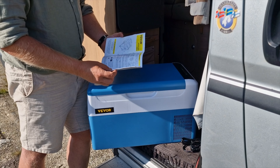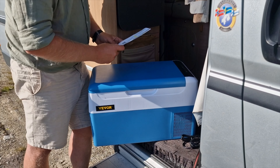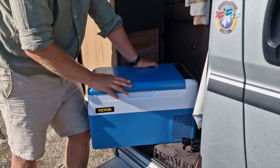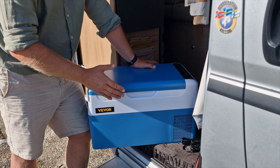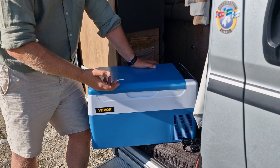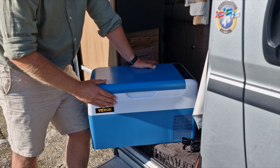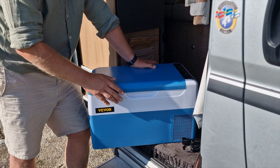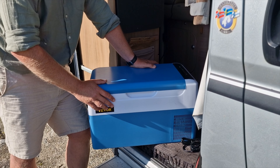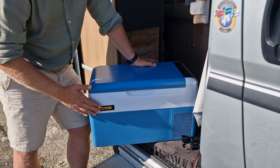The fridge has a battery protection function that can be set in different modes — all explained in the manual or adjustable through the app. You can set both the temperature and the voltage cutoff point, which is important if you're using your car's starter battery. I use my leisure lithium battery in this van, and it works great to power the fridge.